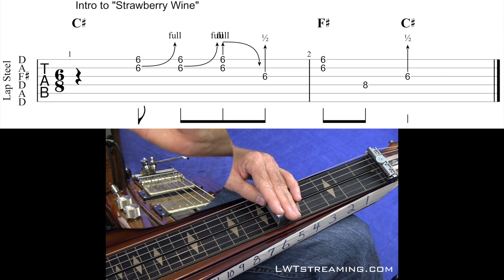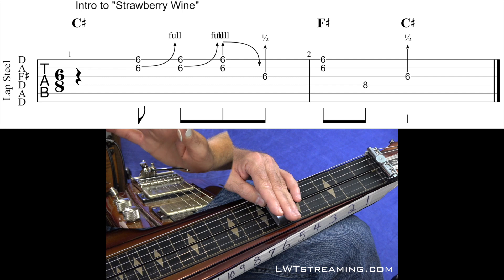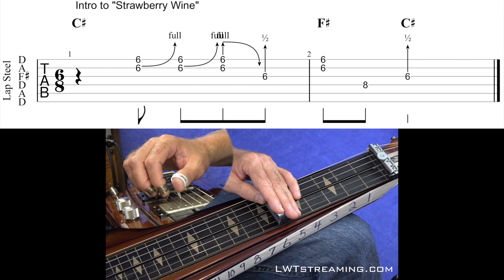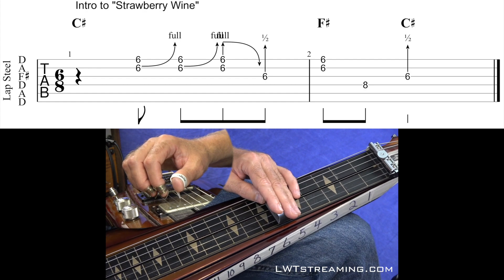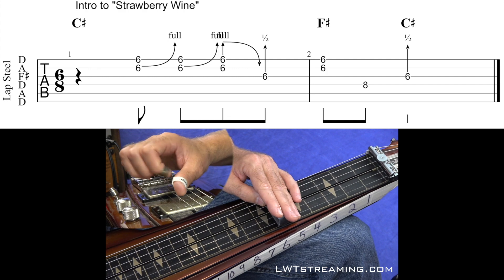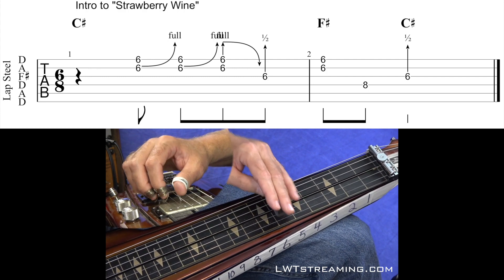We're going to start with this 3rd string bender down, and we're going to be working off the 2nd string bender. Sounds like this. And it's in 6/8 or 3/4 time, but I'm calling it 6/8.